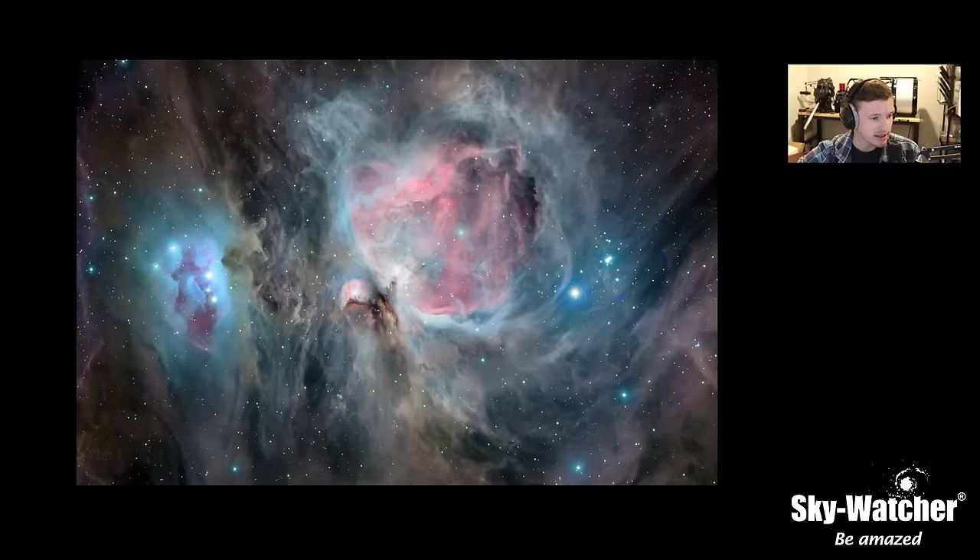M42 is also an easy one to shoot right now. You can go out there whether from your backyard or a dark sky site — maybe team up with friends, have one person shoot luminance while you shoot narrow band and mix and match data.